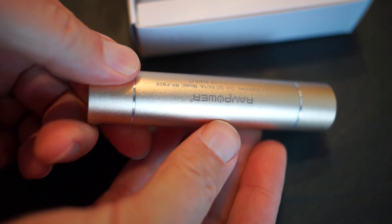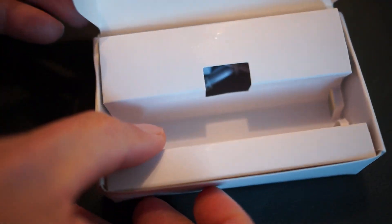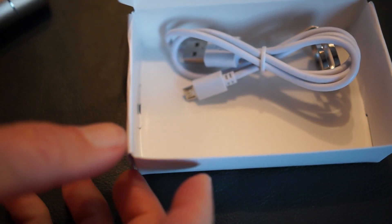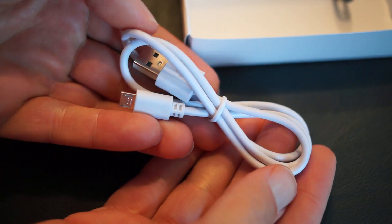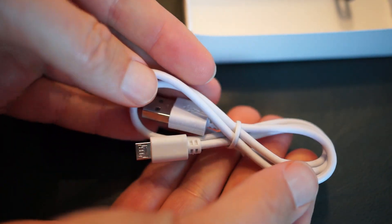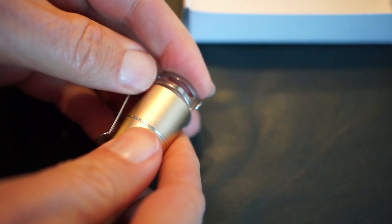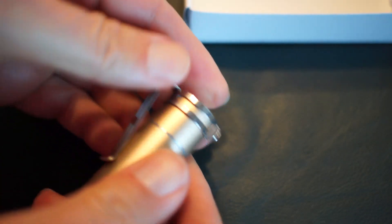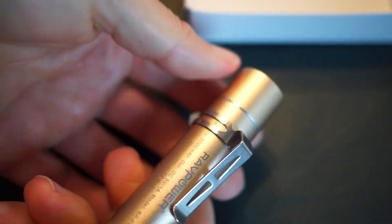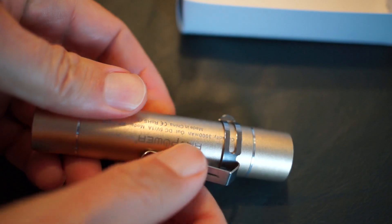The only thing I would probably like to see on this is a retractable plug for my iPhone so you don't have to carry an extra cord. It does come with a micro USB cord to charge it, and it has a USB plug so you just plug your Android or iPhone into it, but you do need to have that cable with you. It'd be nice to have a little retractable plug that you could just plug directly into a phone.